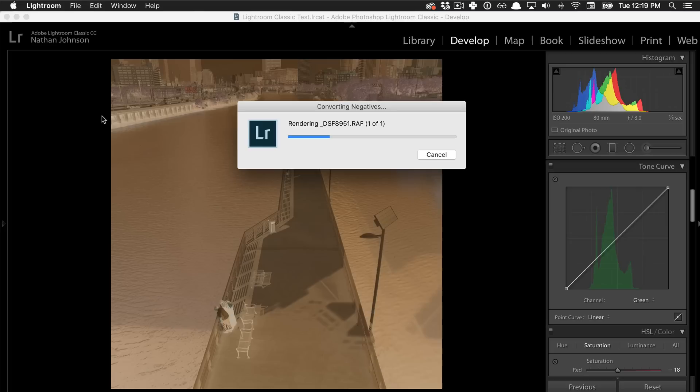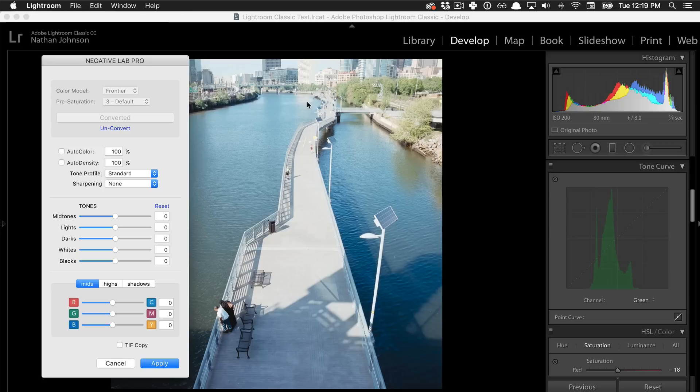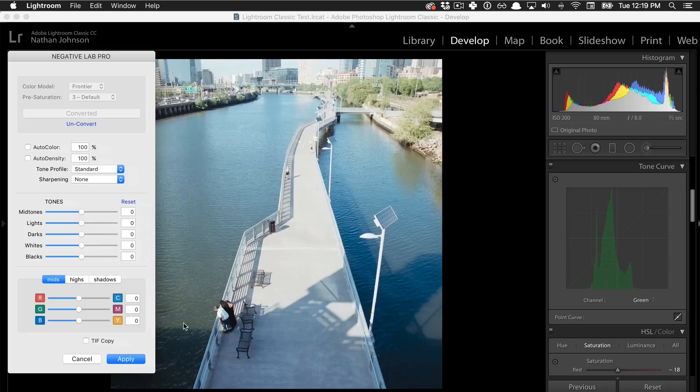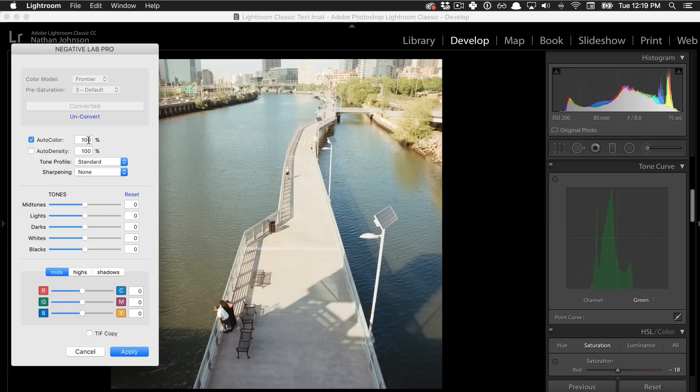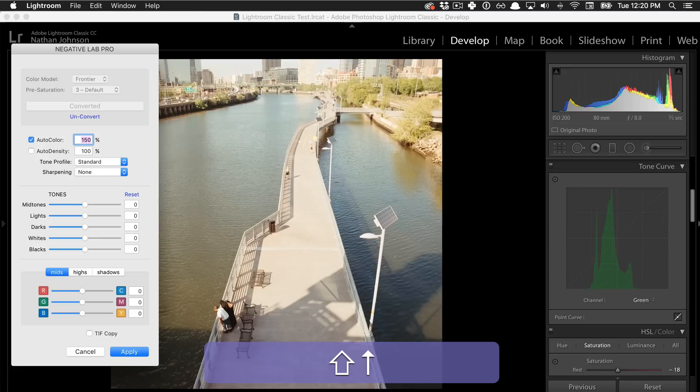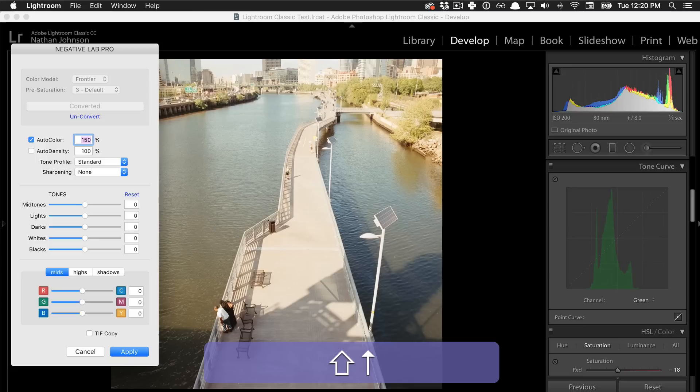Let's talk about Auto Color. After converting a negative, the first thing I always check is Auto Color — it analyzes the scene and looks at the color balance between channels, then attempts to average out the colors. Here it works really well: the starting scene has a little bit of a blue cast, and using Auto Color looks fantastic. In some cases Auto Color may over-correct; if so, you can mouse down in 10% increments to blend the effect, go minus to do the opposite, or hit Shift+Up/Down to increment in 50% steps.